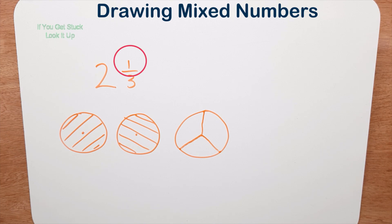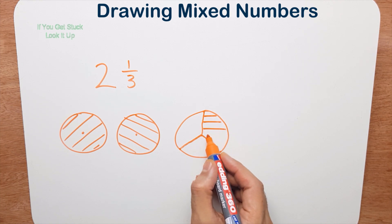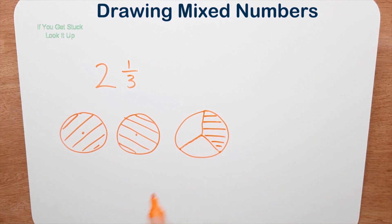I only want one piece because the numerator is one — the top number is one. So let me shade that in. There we go, so I have two and one third of a pizza. Now as before, I want to know how many thirds I've got.